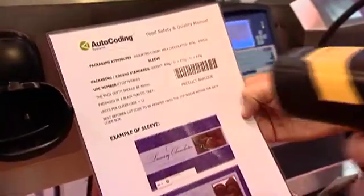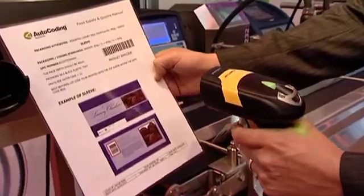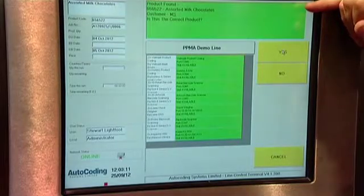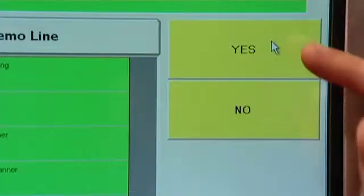The operator is then asked to scan the product barcode from either a production order or product specification sheet. The product details are displayed on the screen together with other product variants, and the operator is asked to confirm that this is the correct product.